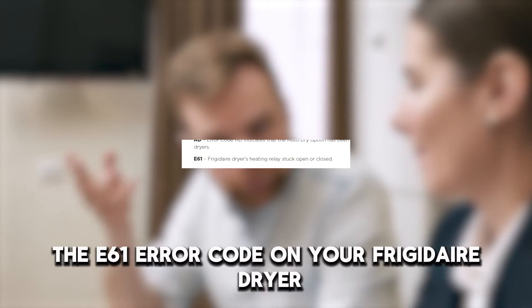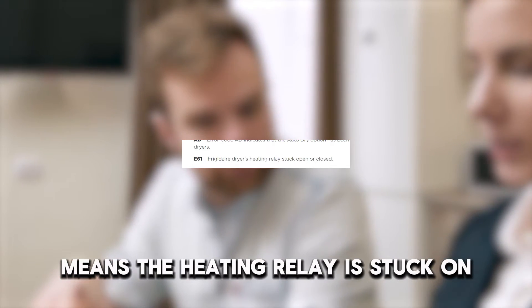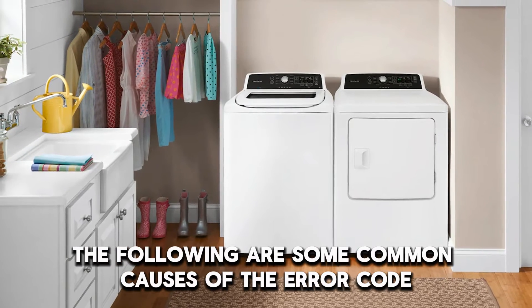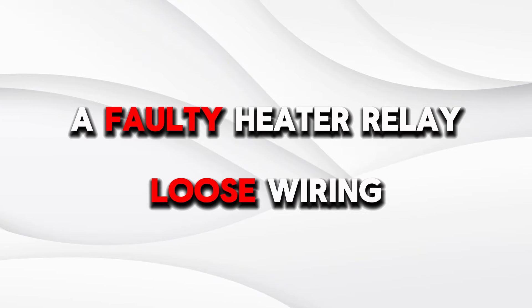The E61 error code on your Frigidaire dryer means the heating relay is stuck on open or close. The following are some common causes of the error code: a faulty heater relay or loose wiring.